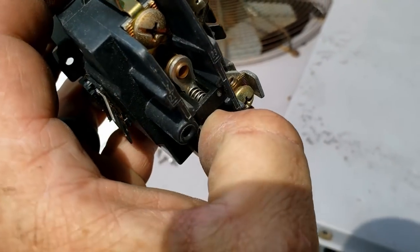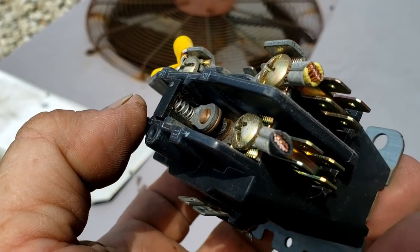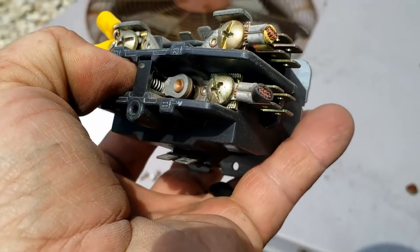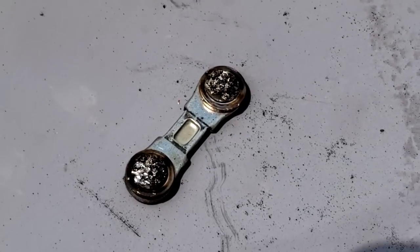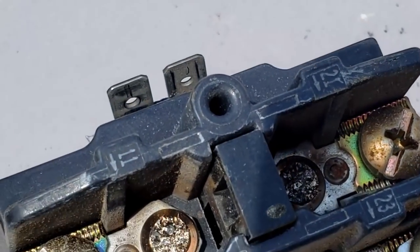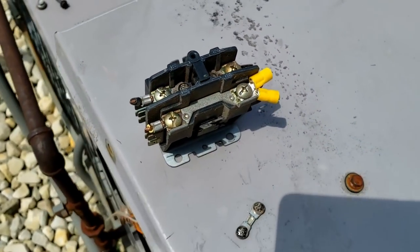Here's the contactor we replaced — it looks OEM to me. You can see it's pitted down in there; it's not horrid but definitely not looking the greatest. Actually looks a little crappier than I thought — so that's not a bad item to replace either way.